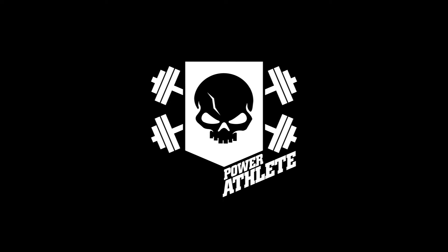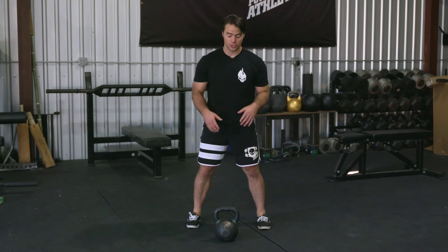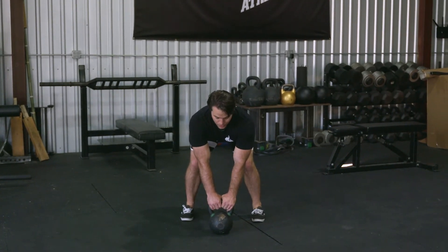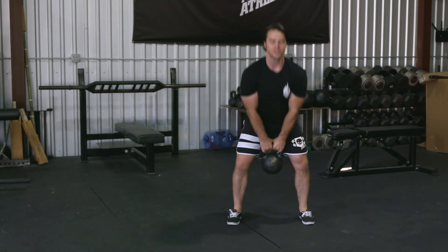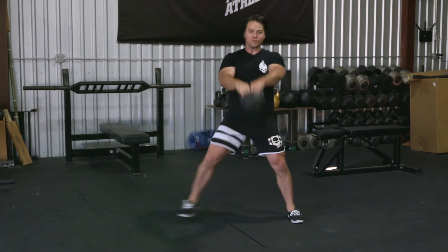In our lateral kettlebell swing, I'm going to set up about one foot away from the kettlebell in my universal athletic position. From here, good posture — I'm going to hike the kettlebell backwards. On my hip extension up, I'm going to push lateral. I'm maintaining this wide base, big push, trying to cover about a yard as I move to the left and right.